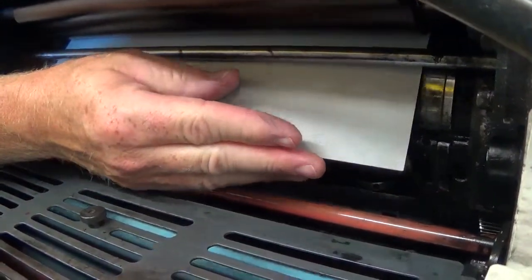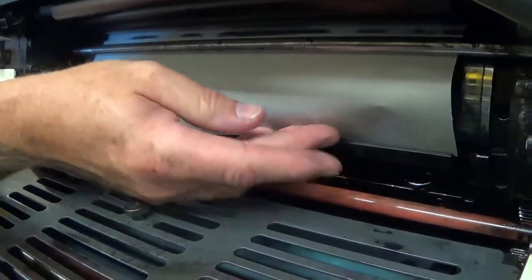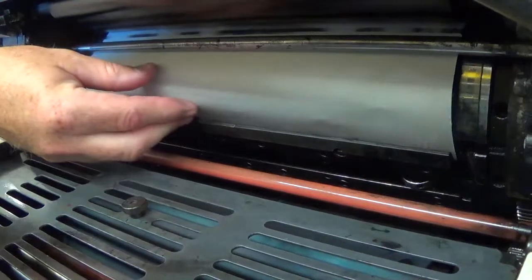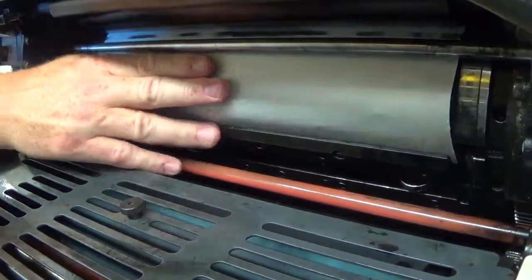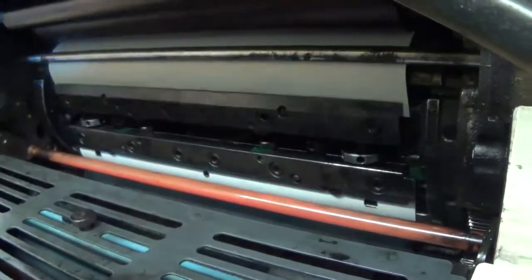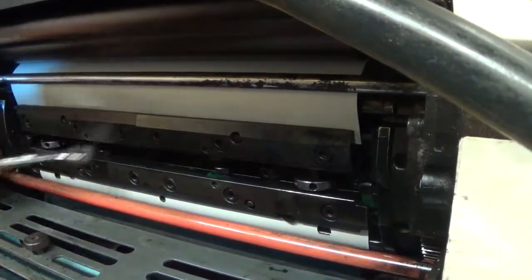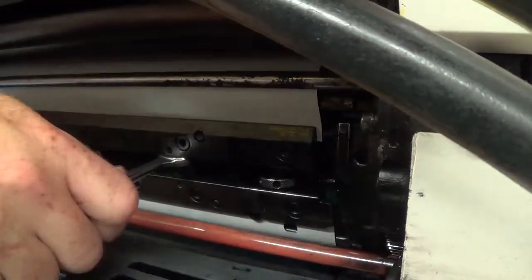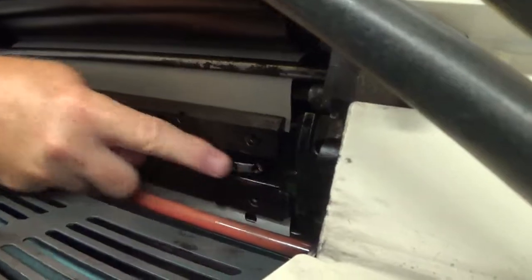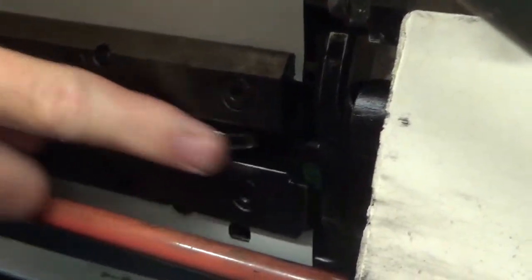I'm going to back this up just a touch and curl the plate. Be careful because the plate is sharp and made out of metal. I'm going to slide this into position, then roll up a little more so I can get my wrench in, clamp down on the tail clamp.